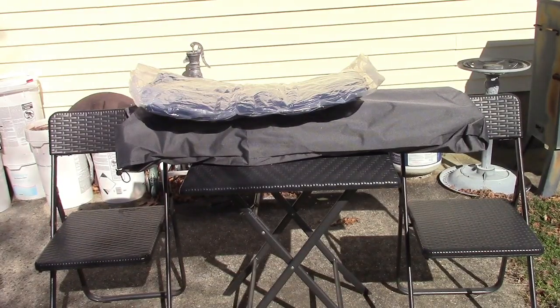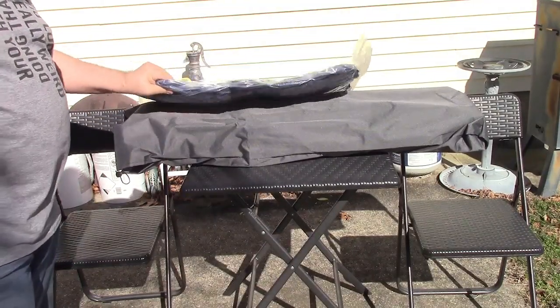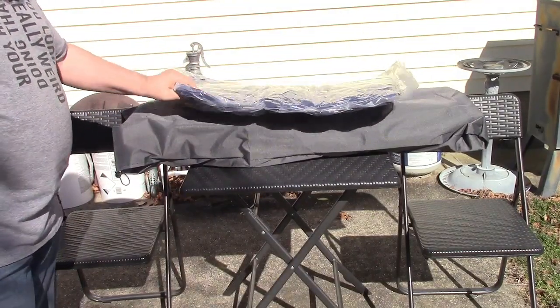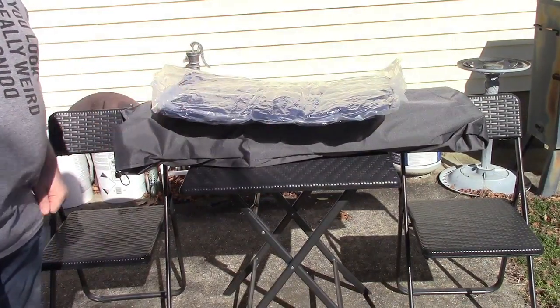What you see here is the pad which is sort of like vacuum sealed, like those space bag kind of things. You got to cut that open and unfold it, and then you get a nice bag that the frame sits in. So let's get it out of there.